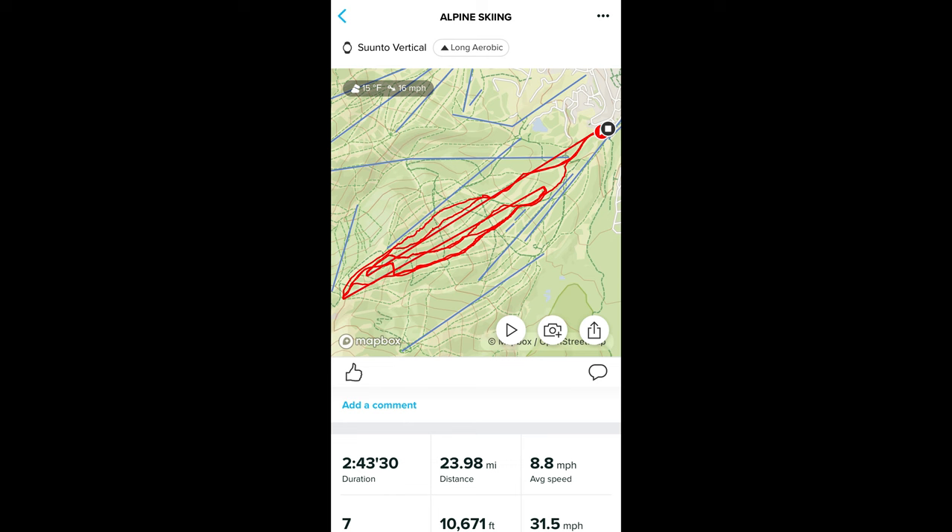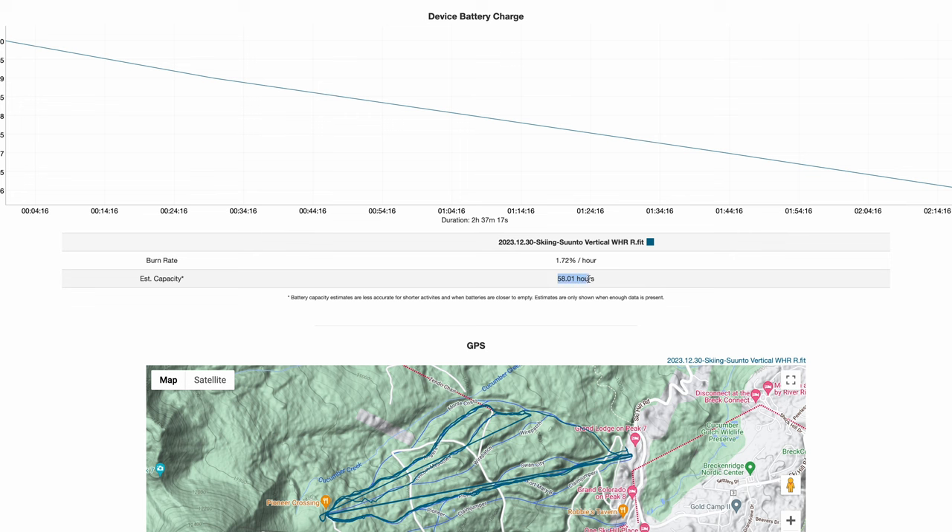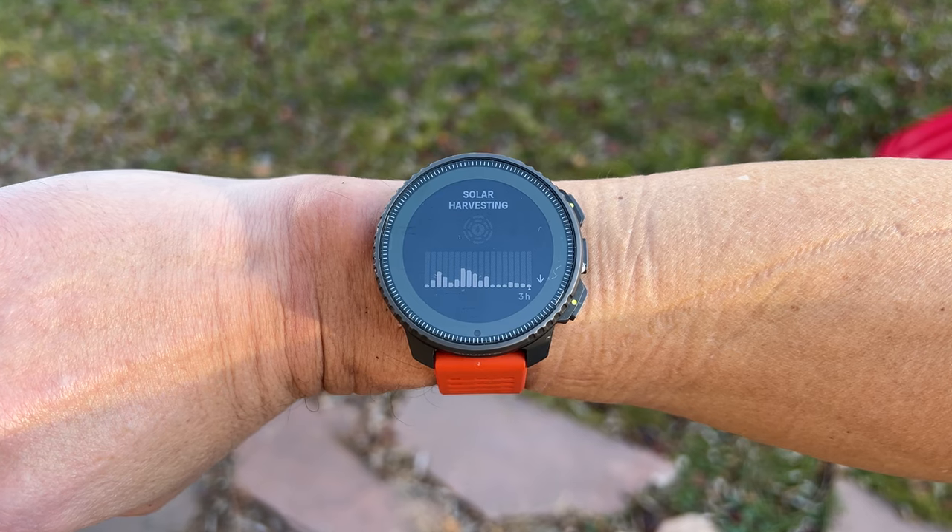For cold weather tests while skiing, the numbers did dip a bit due to colder temperatures. But either way, the Vertical is seriously impressive when it comes to battery life, with or without solar.